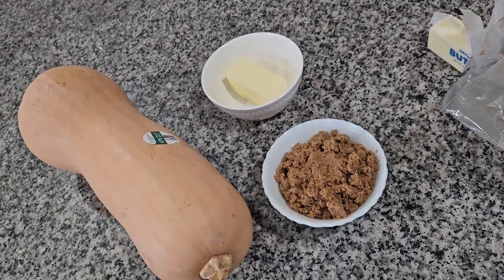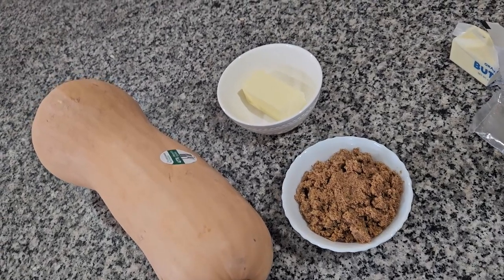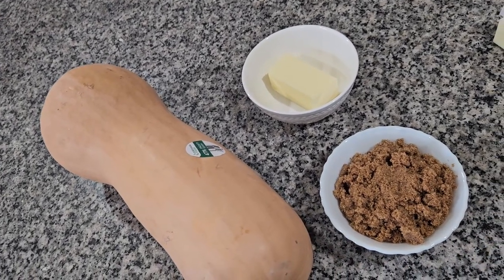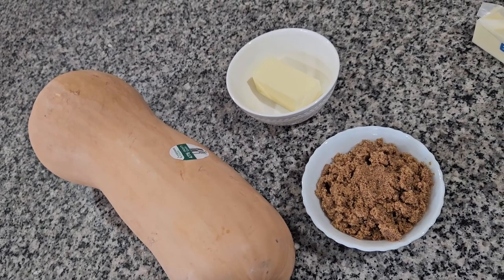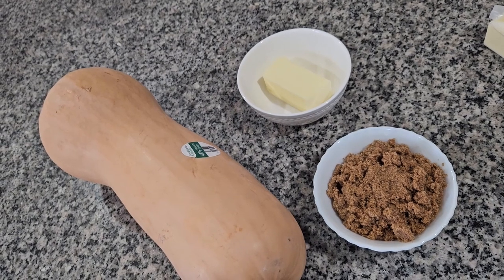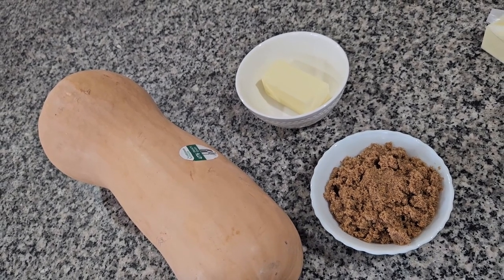Hello everybody, today I'm going to do a real easy recipe and it's gonna be butternut squash with brown sugar and butter and I'm gonna put it in the oven. It's a real easy recipe but it's real good. You can use it as a dessert or you can use it as a side dish.